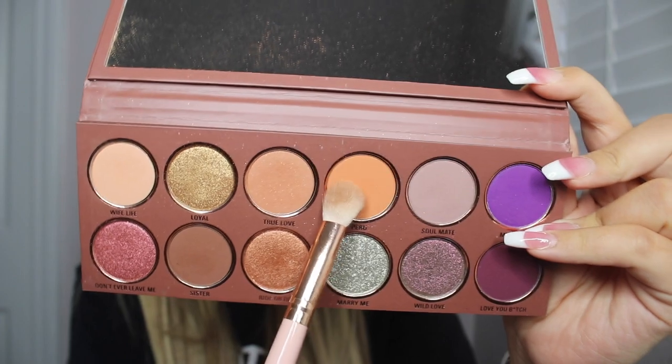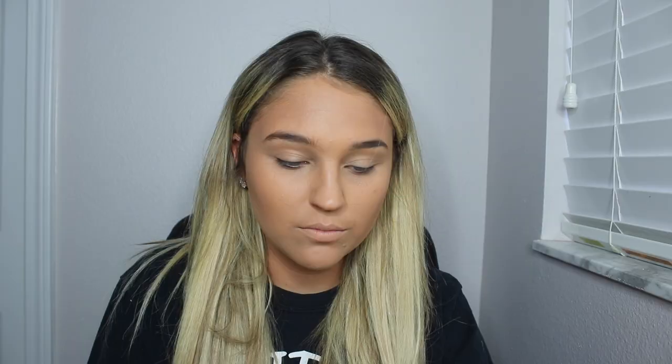Now going in with the Kylie and Jordan collab palette, I'm using this beautiful orange color as a transition color. I basically just did some windshield wiper motions to get this perfect orange shape.